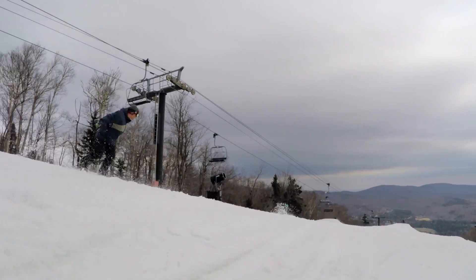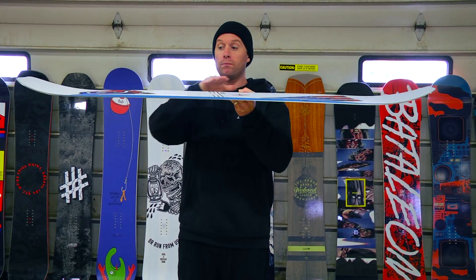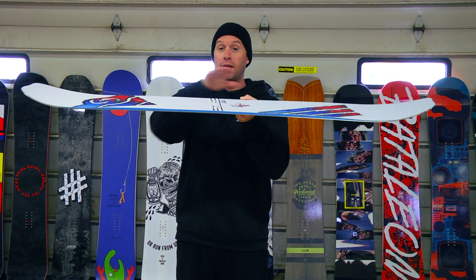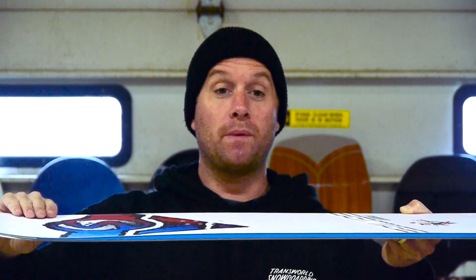The flex is a medium flex, so not too stiff, not too soft. The profile of this board is going to be micro camber between the bindings, which is regular camber but just not too aggressive — just micro camber. And then they have micro early rise going up towards the tip and tail.